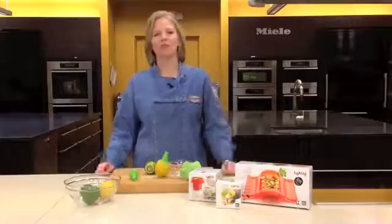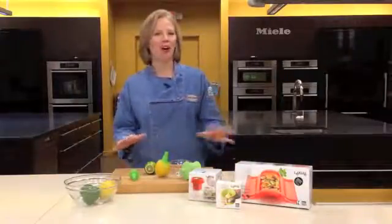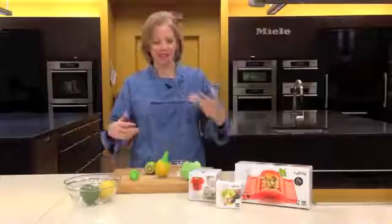Cook's Warehouse. Lekue is one of my favorite new companies. They make incredible silicone gear for all kinds of cooking, spritzing, and juicing.